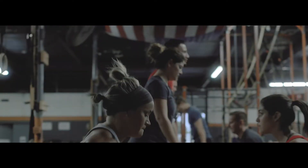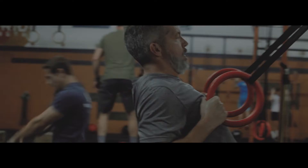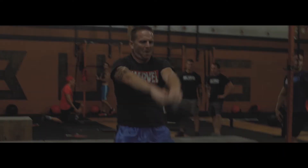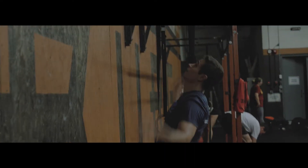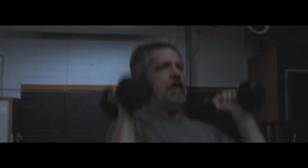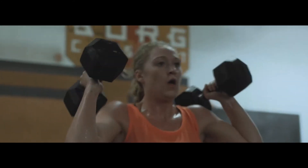Berg Fit is a 60-minute high intensity interval training class. We realize that some people might feel intimidated by the barbell, so in Berg Fit you won't find any. We utilize pretty much every other piece of equipment that you'd find in a gym to ensure you get an amazing workout.